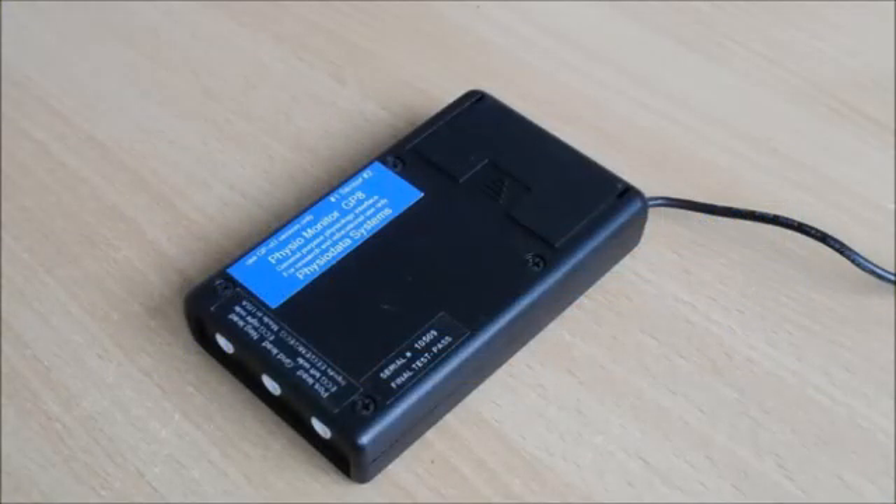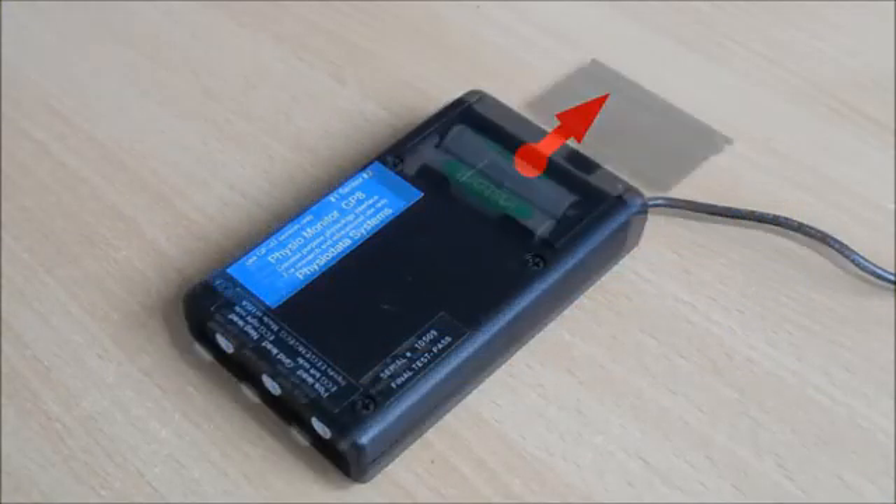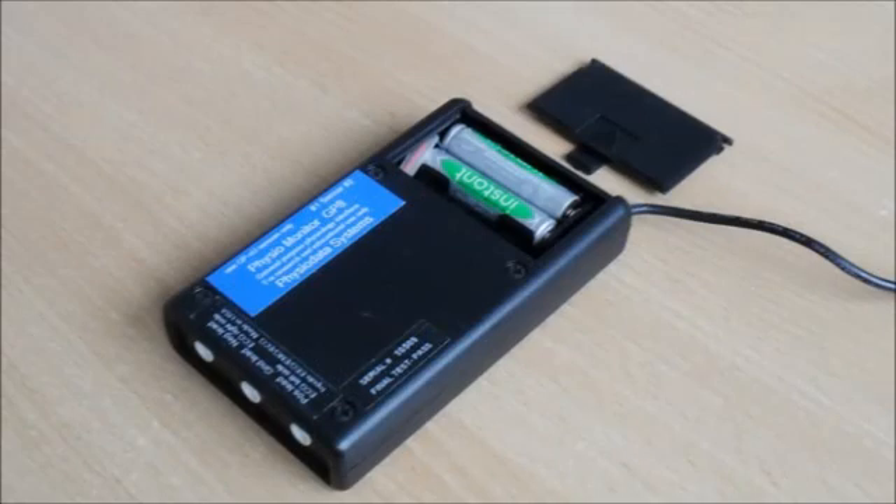The battery compartment is in the bottom of the GP8 — the cover slides off. If you need to replace batteries, please be careful to insert them the right way or you risk damaging the device.